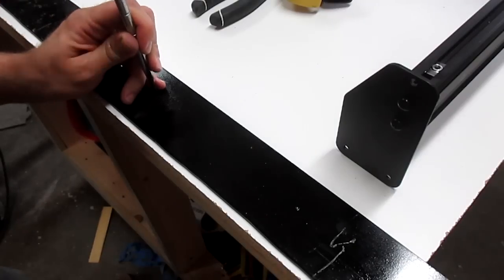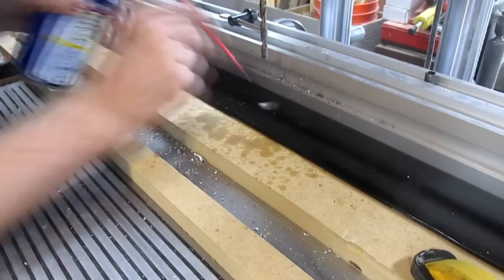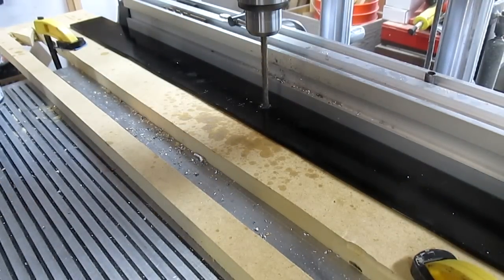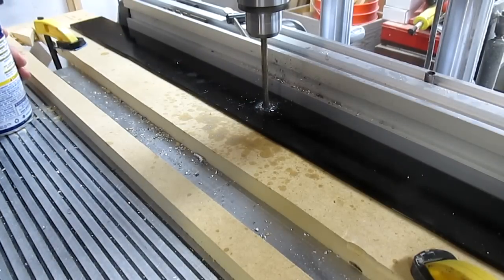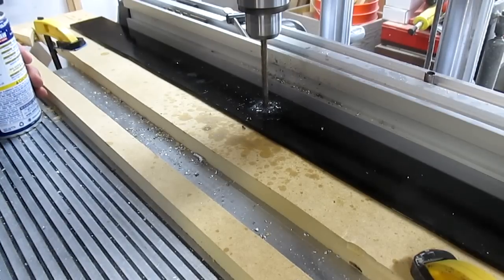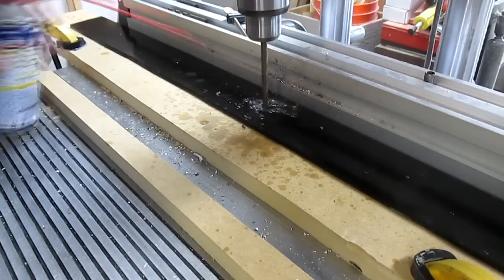This is a very important step when drilling into metal, especially hard metals like steel. With the holes marked, I flooded the steel around the hole with WD-40 and drilled a hole using a 9/32 inch bit. This bit is slightly larger than necessary, which allows a little more slop for alignment. If you account for slop, you tend to have to redo a lot less work because of fractional misalignments.